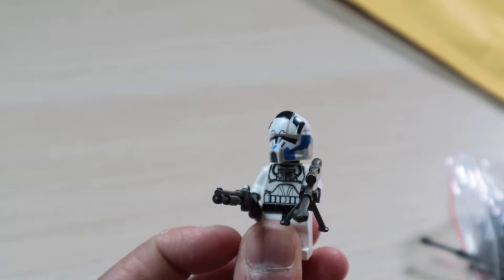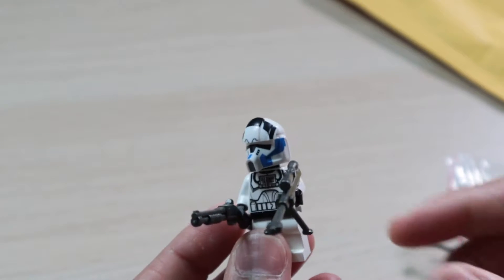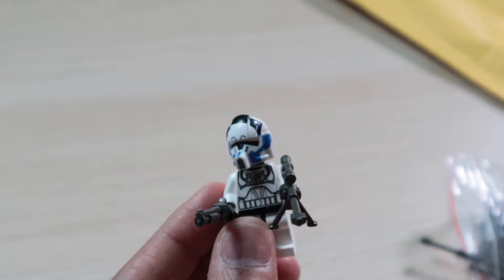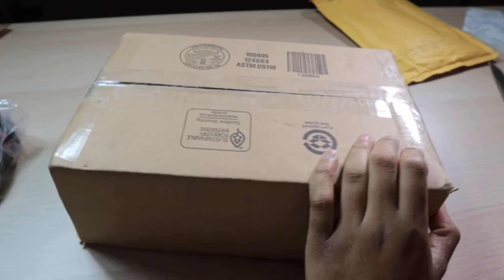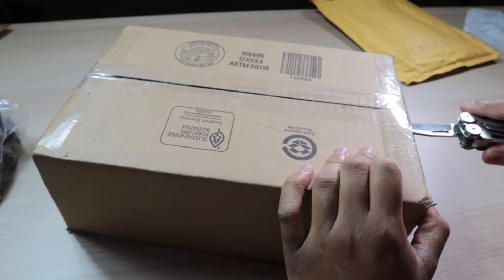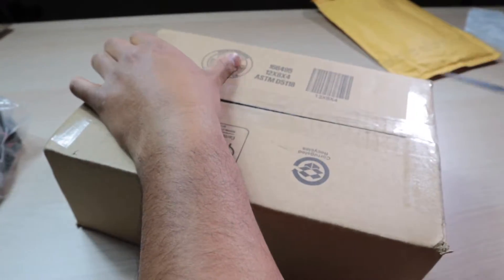I am glad I was able to get this. I also have a package from Republic Bricks, so I'm gonna go ahead and get that package and see if I ended up getting what I paid for. Here we have a big box from Republic Bricks, so hopefully I was able to get what I wanted — let's go ahead and unbox this real quick.